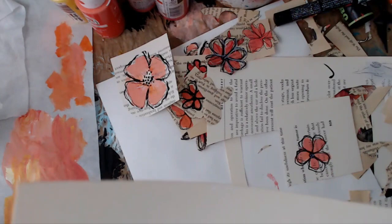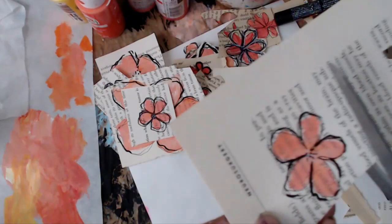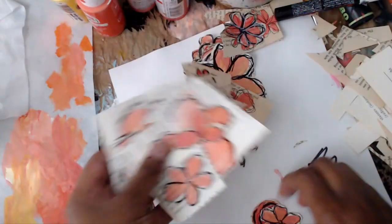It was hard not to keep making these flowers because they were so much fun. That big one is my favorite — I'm going to save it for a really special project. They're really fun and it's so nice when you make it yourself. I'll see you guys next time, thank you so much for watching, bye!